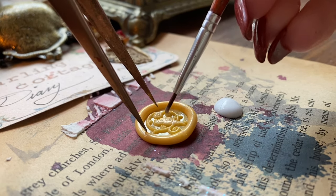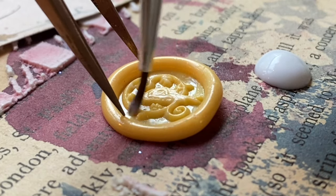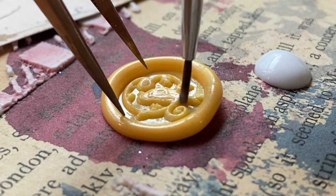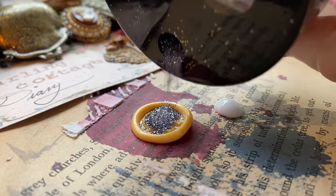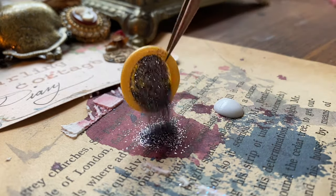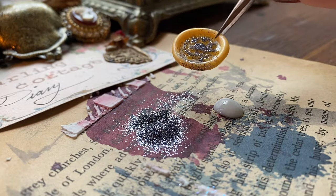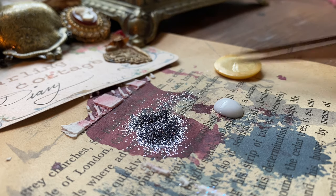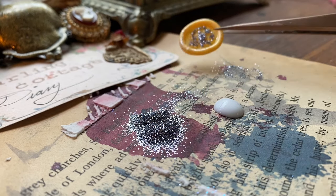Talking about the candle I just finished up — if you are going to add stamping with a stencil, do that before you pour a wax seal on it. It will create a more even stenciling. That was a last-minute decision after I had already done the initial wax seal, so definitely do the stenciling first.